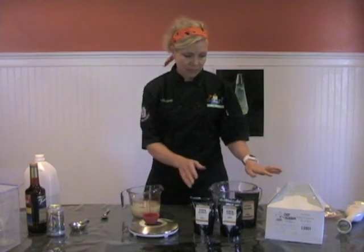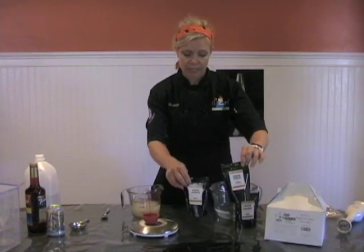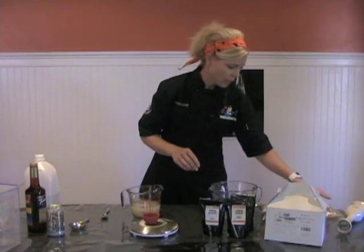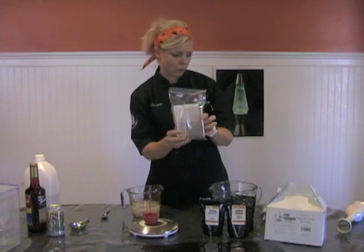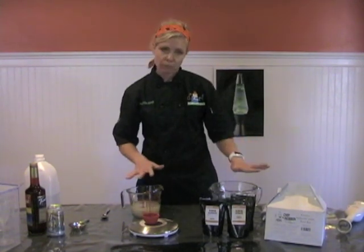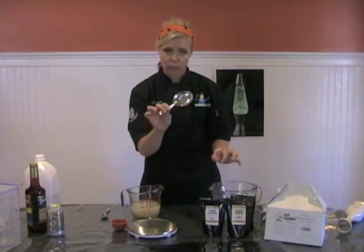This is a caviar spherification kit from Chef Rubber. You can get it at ChefRubber.com. It comes with sodium citrate, sodium alginate, and calcium chloride. It also comes with a number of syringes and a cool caviar maker that does a whole bunch of them at once. It has all the instructions — very easy to use. The only things you'll need outside of the kit are some measuring bowls and a scale that accurately does grams. It also comes with this neat little strainer.